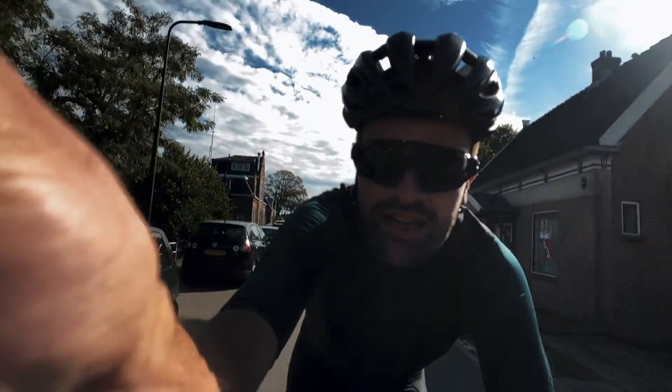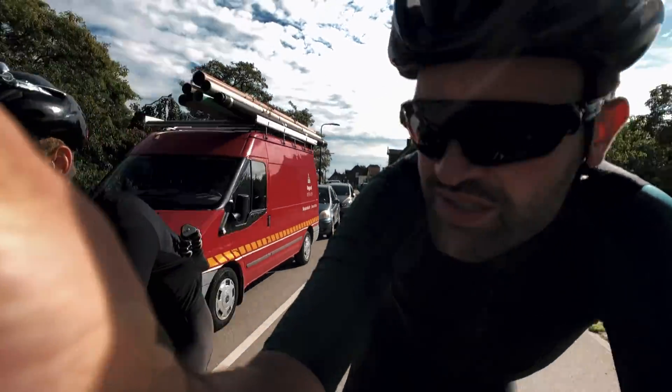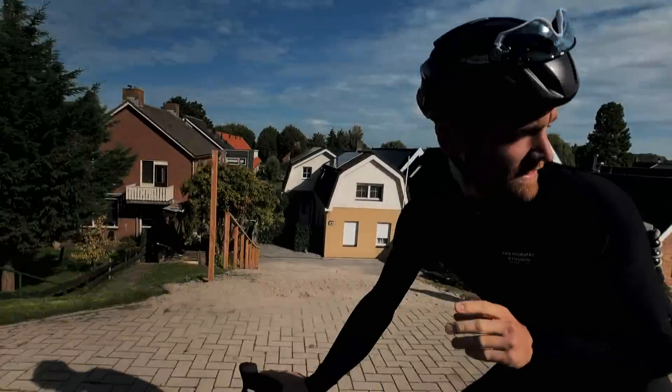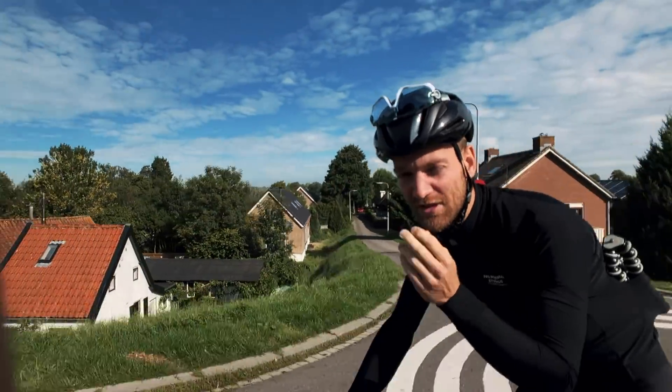I also did a contribution to the vlog — I think it's the best content shot so far. It's a surprise. A surprise shot — I'll see it when editing. I have a surprise mosquito in my eye.